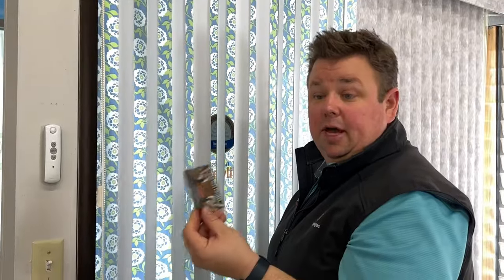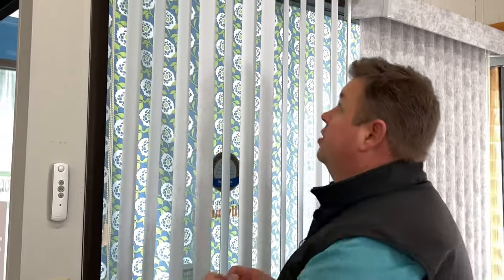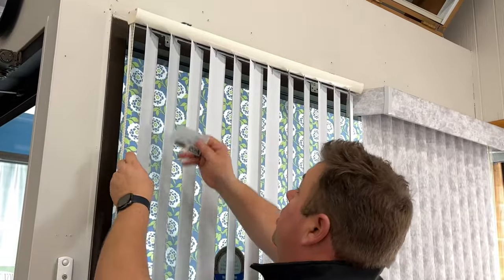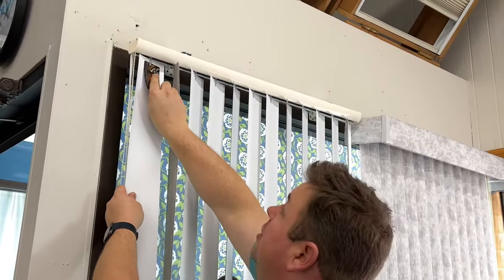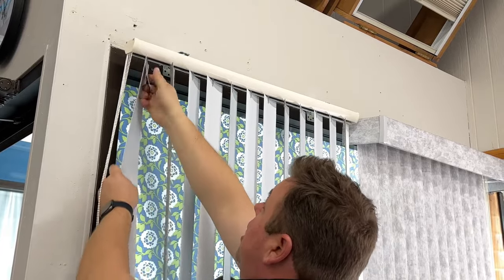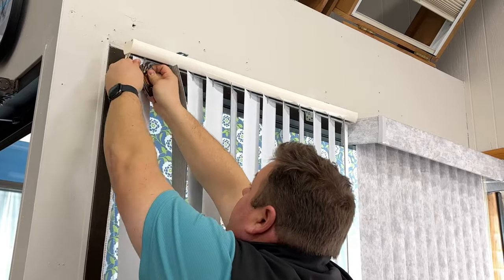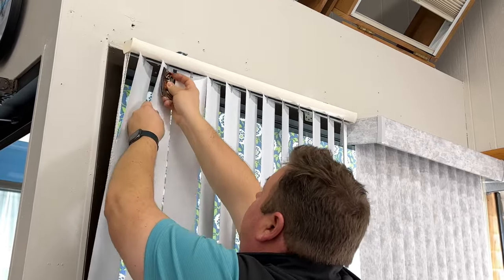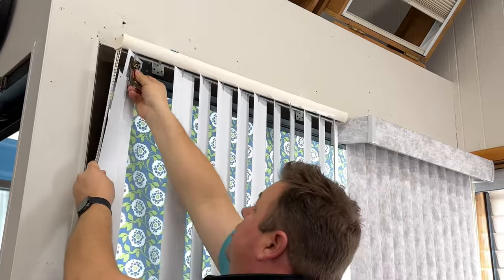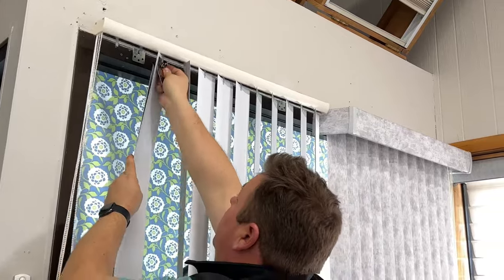I'm going to take my ZooPass membership card — don't use a credit card, driver's license, or any valuable card. Use something like a Pick 'n Save card, Costco card, Sam's Club card, or your ZooPass card. Stick it up on the long side, hit the locking mechanism, get it in between there, and it'll pop right out. It's easier than I'm making it look.